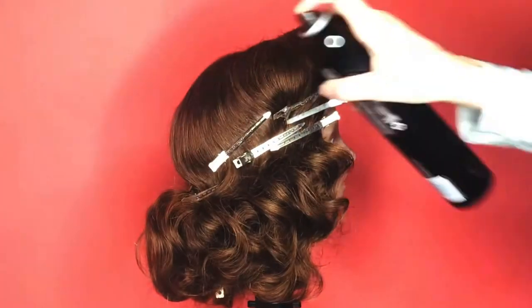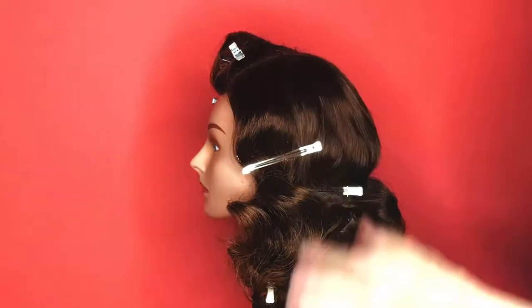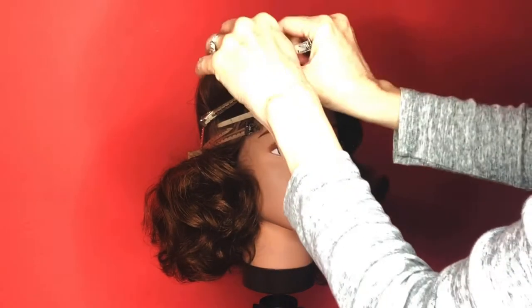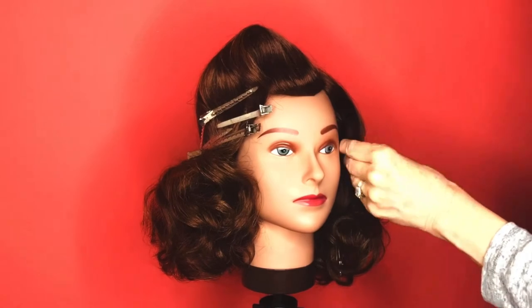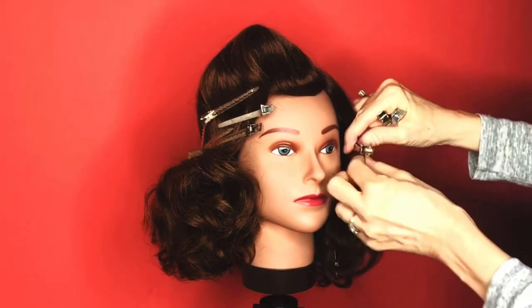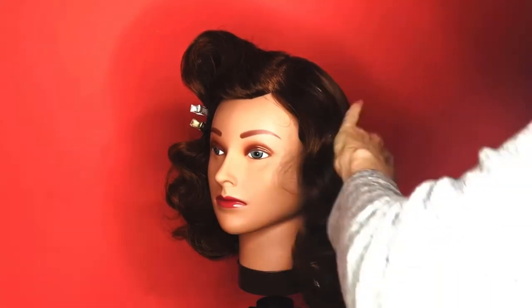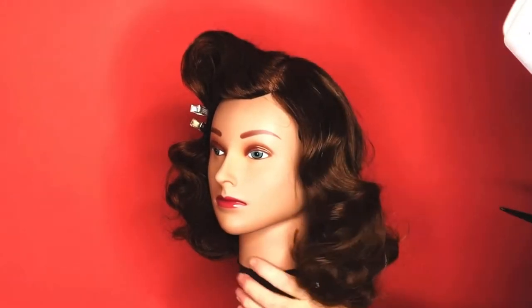Remove the duck bills and replace them with bobby pins. Lightly spray using the Sebastian — you can keep brushing it and it won't get flaky or crusty. Now start removing your duck bill clips, smooth that hair gently with your hands, and neatly form your S-waves.